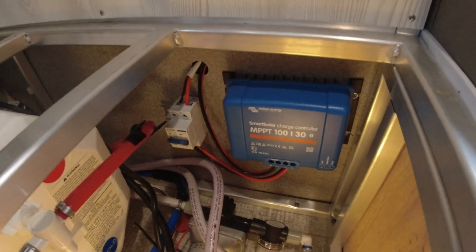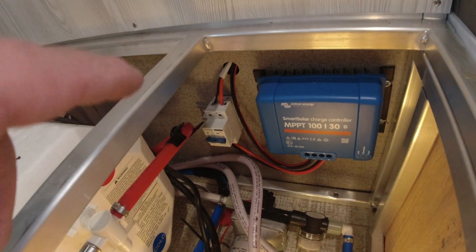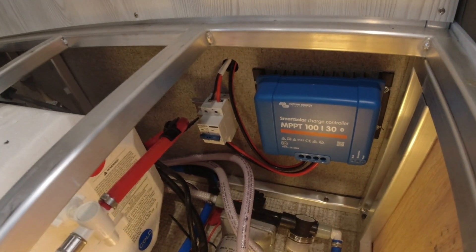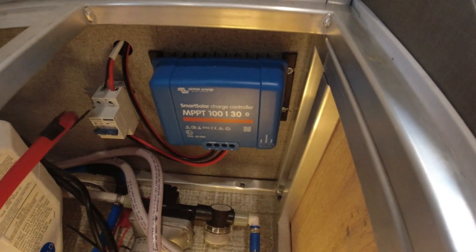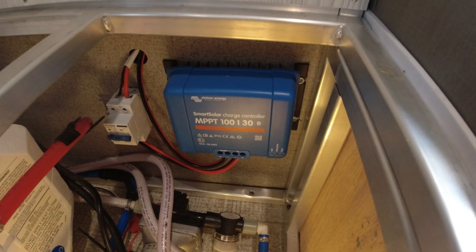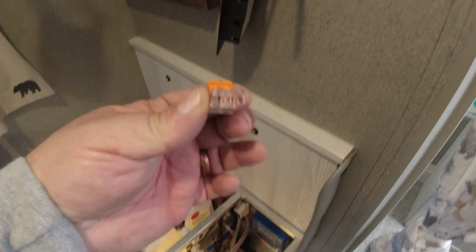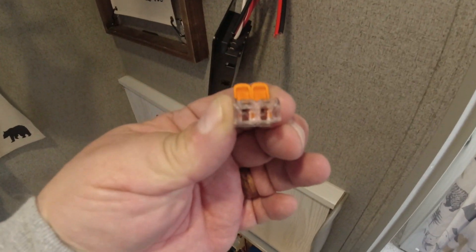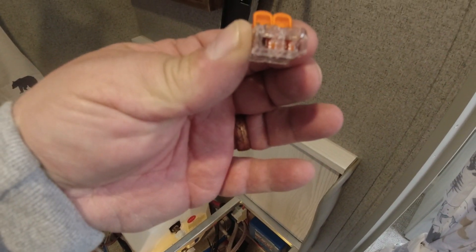The wires come down here — from the solar panel I've got a plus and minus, red and black, coming in. Then coming out at the bottom, red and black go over to the PV plus and minus on the controller. The battery has plus and minus going back out all the way up to the battery. Now we have to put our splices on using these Wago connectors. Some people say they're great, some don't — but they're rated up to 10 AWG, which is right at the max for what we're using.